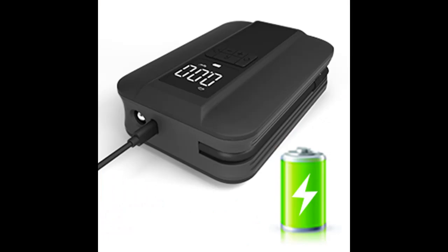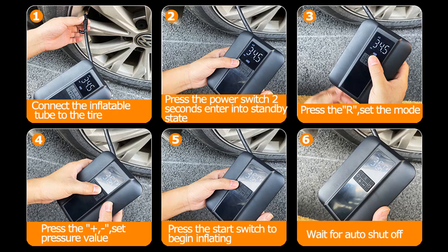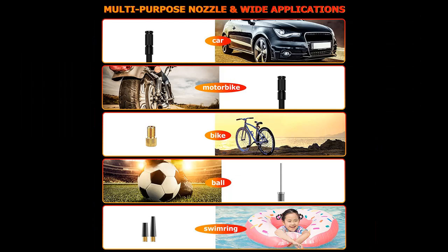Compared with the huge volume of traditional car air inflators, our mini electric air pump is only 5.9 x 4.1 x 1.9 inches and weighs 1.3 pounds. The machine is equipped with a storage hole for storing the inflation tube, so you won't have to worry about losing it, and it can be easily put into your backpack or pocket.